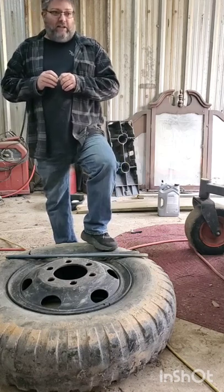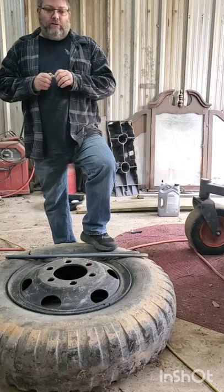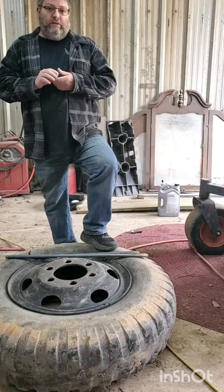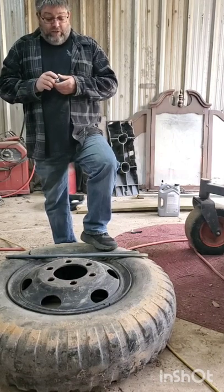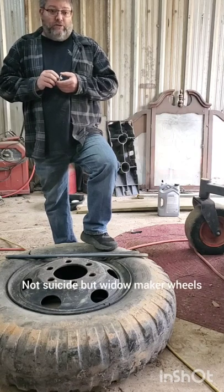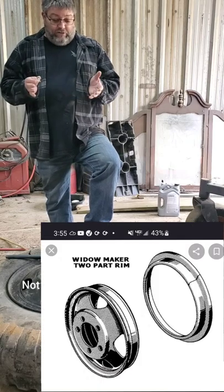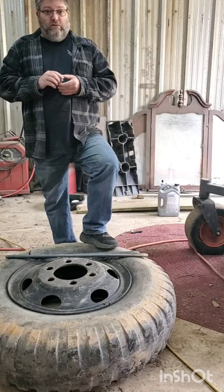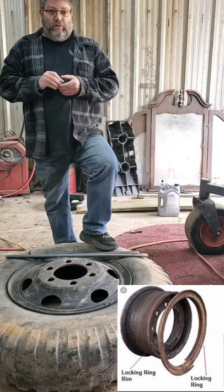Today, I see a lot of comments on Facebook about these tube tires and these wheels. I keep calling them the suicide wheels, and they're not. These are just a locking ring style wheel, which you will find on every tube type wheel.